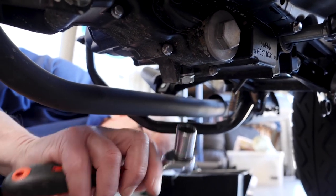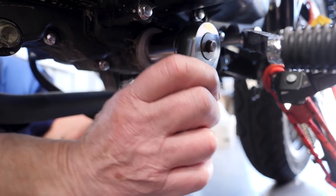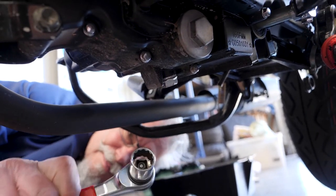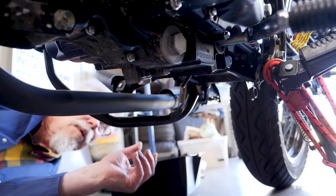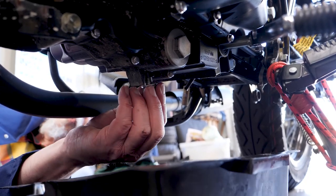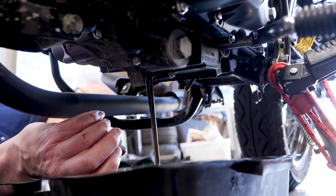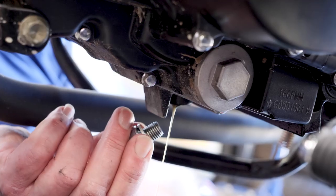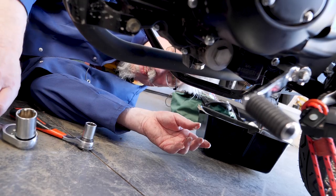17mm on the sump plug, and 24mm on the filter over here. Filter, sump plug — all good. I've loosened off the sump plug. Warm oil coming out. Nip it back up, not too tight, just firm. And that's the sump plug back in.